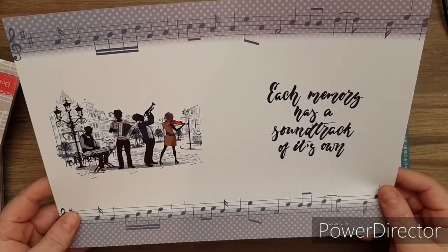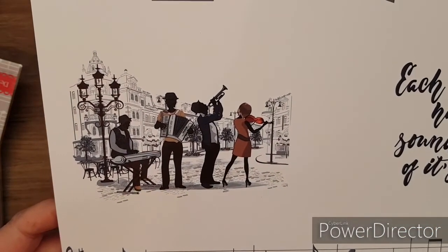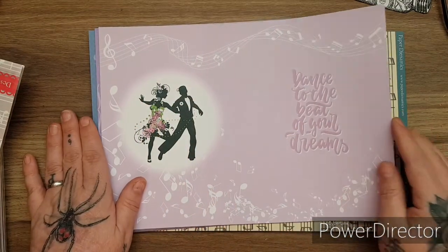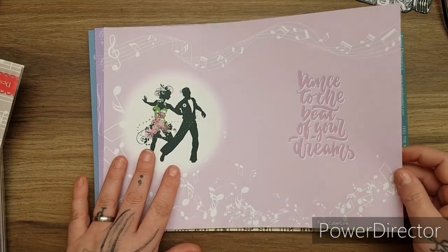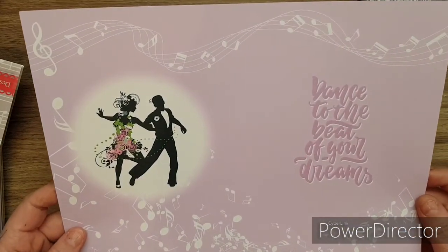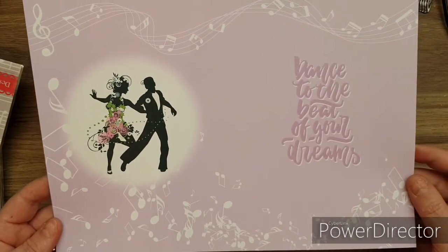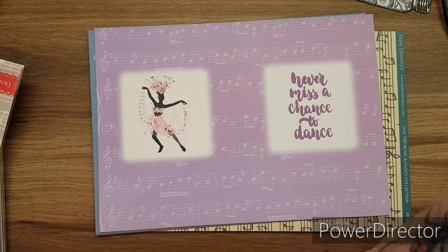Look - 'Each memory has a soundtrack of its own.' Look at the picture - just gorgeous. That could be one of my favourites. Look at that for an anniversary or an engagement: 'Dance to the beat of your dreams.' Look at the music notes - beautiful, absolutely beautiful.